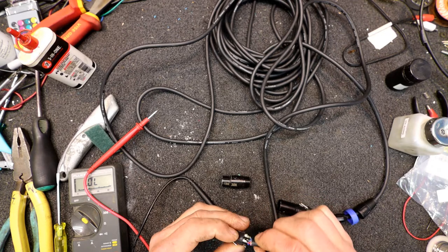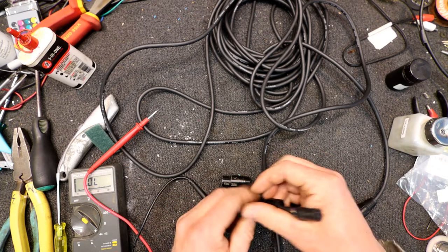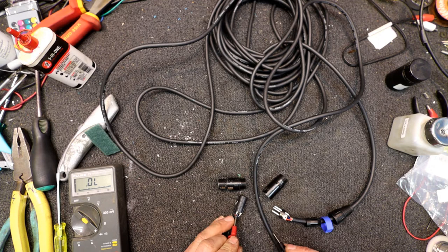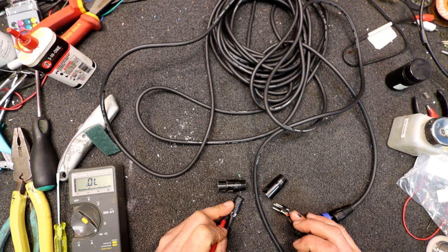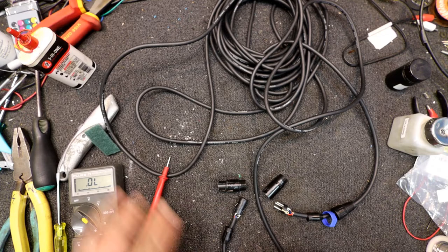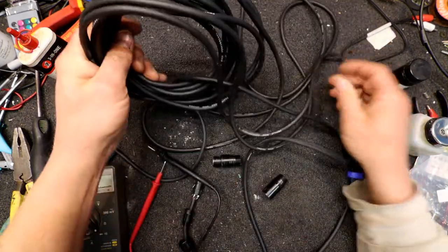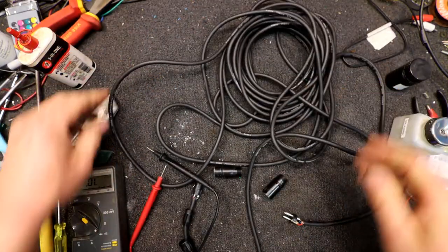It looks alright at this end as well. So it's probably a case of cutting the plugs off both ends and re-soldering them, or cutting one end off and then the other, and trying to find which one has the break in it. This was the originally dodgy looking end, but that doesn't mean much. We haven't got a break in the cable — looking for any cuts or anything before you waste your time with the ends.